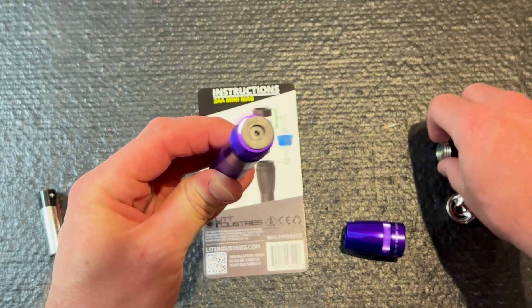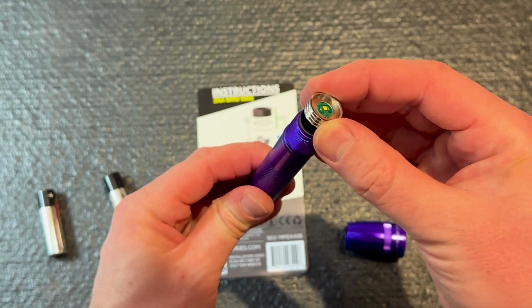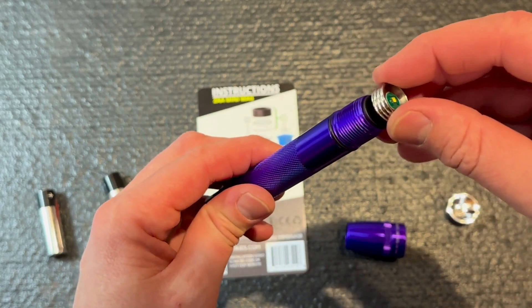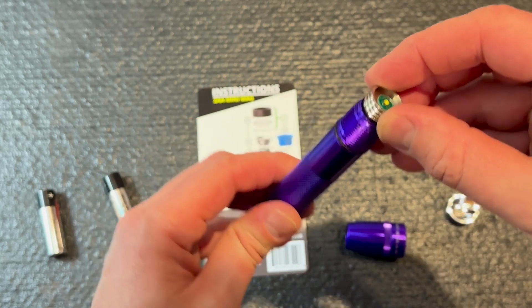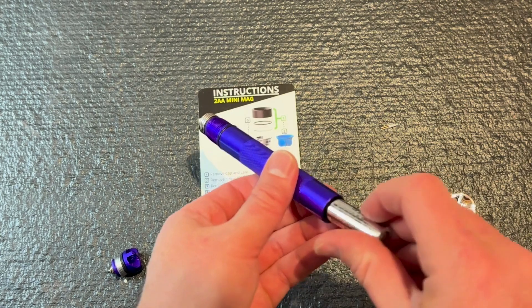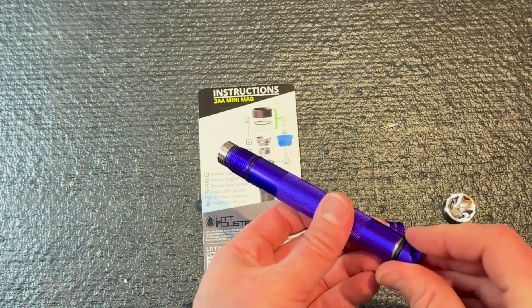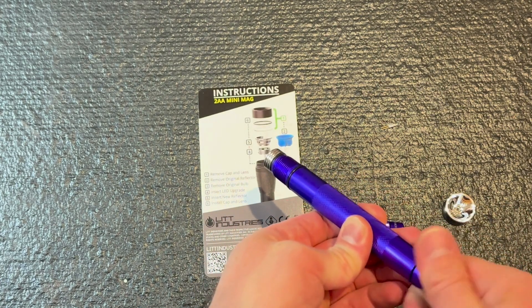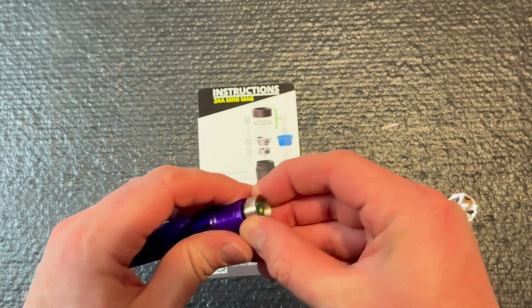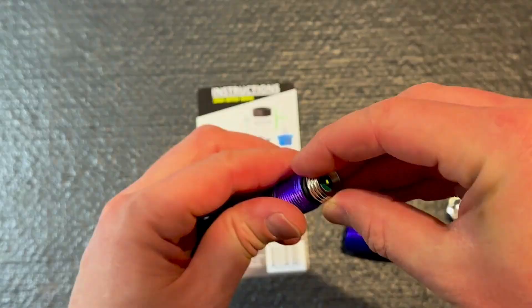Set that aside. Let's get our new one in — be careful not to bend those prongs. Before I screw the rest of it in, I'm going to put the batteries in, because sometimes they will not work and you'll have to flip those around. Which looks like is the case here, so we'll take that out and flip it 180.